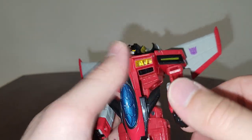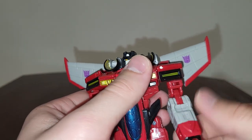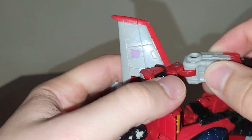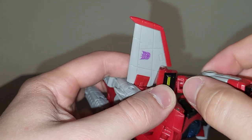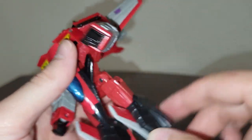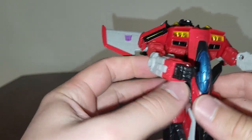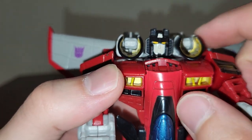For articulation on Legacy Armada Universe Starscream: you can move the shoulder back and forth. He has no other articulation in the shoulder region except that, along with swivel at the bicep. He is double-jointed like the original Armada Starscream, so you can bring this up a bit. He can also do the splits, move his leg back and forward, and bend at about just past ninety degrees.